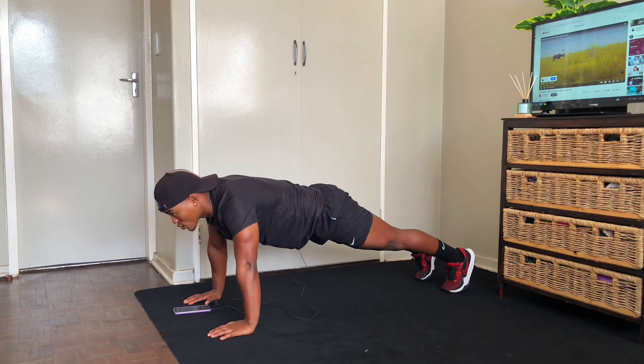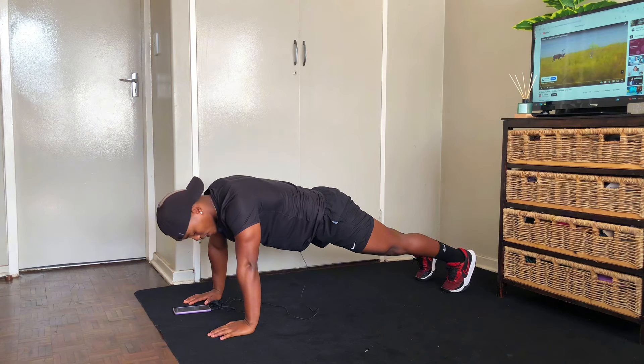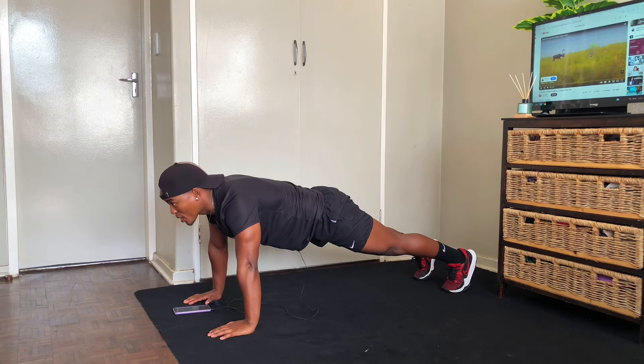When you do the push-up, make sure that you spread your arms and put your legs closely together. Look straight forward, tighten your core. When you go down, you inhale, and when you go up, you exhale.